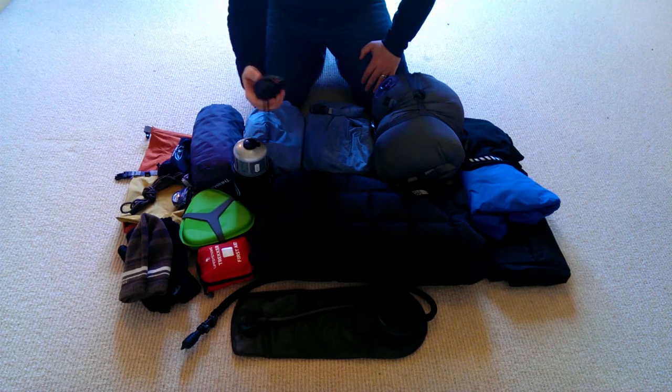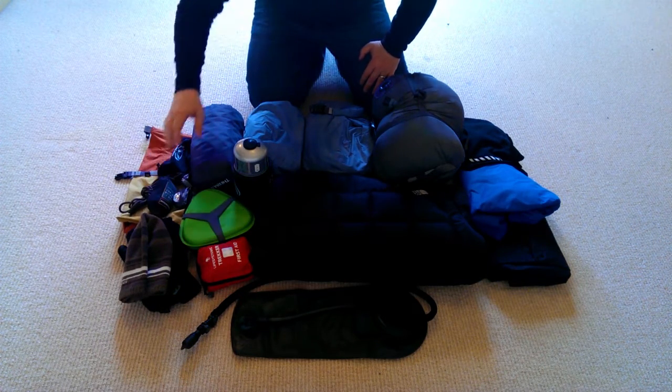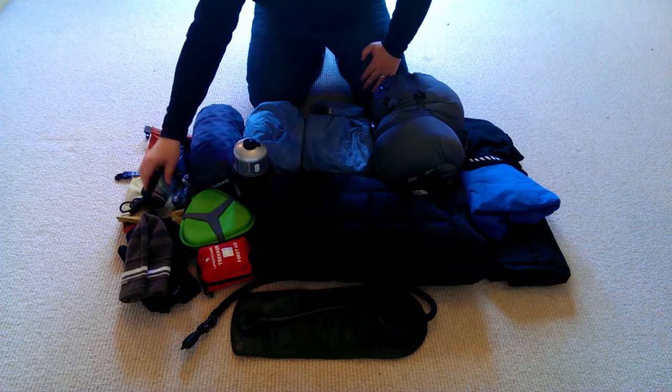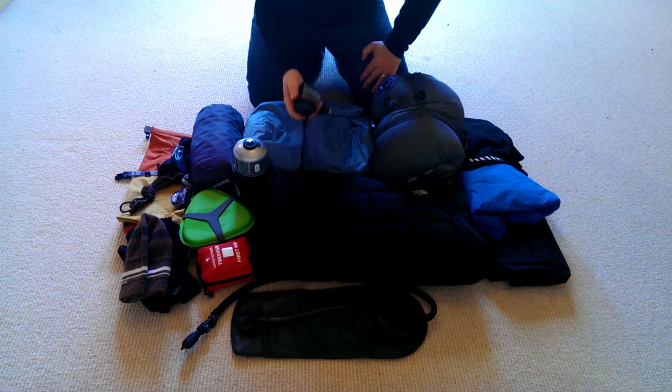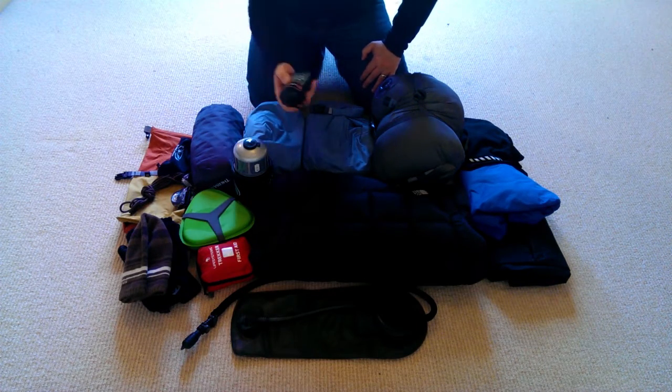No man nor woman should enter the Scottish wilderness without a midge net. There is nothing worse than being chewed alive by midges, so forgetting your midge net could end up in a very uncomfortable outing. I always double-check that I've got mine — small piece of equipment, very very useful.